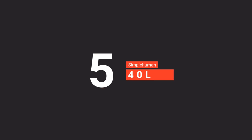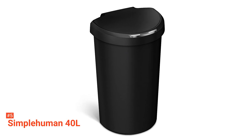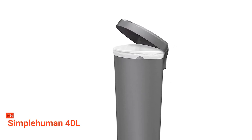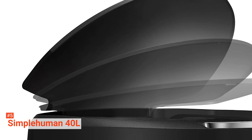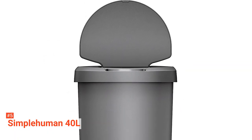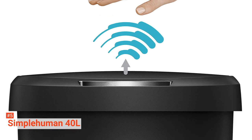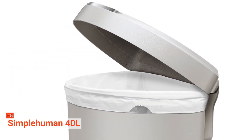The fifth product on our list is the Simple Human Semi-Round 10.5 Gallon. As expected, the Simple Human Touch-Free has a motion sensor feature. Its infrared field can sense the area above the lid so it can open automatically with just a wave of your hand. It manages to maintain a smooth and consistent lid operation thanks to its planetary gear system. Aside from being smooth and quick, this Simple Human trash can is quiet too — its noise level only goes up to 52 decibels, making it 50% quieter than other touchless trash cans.